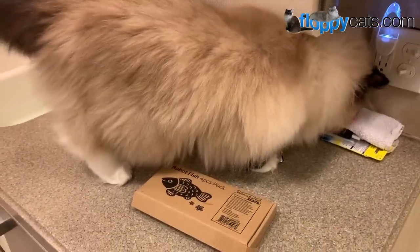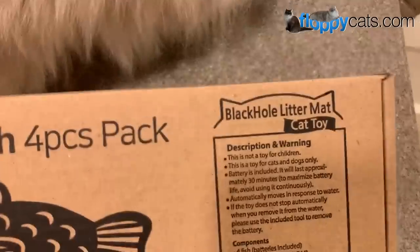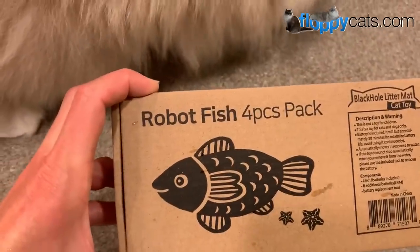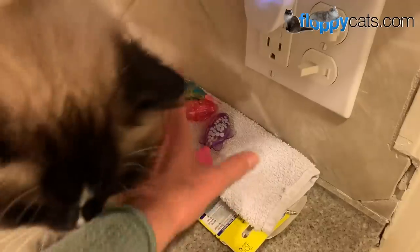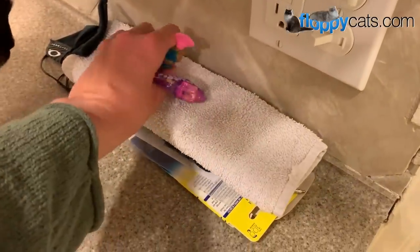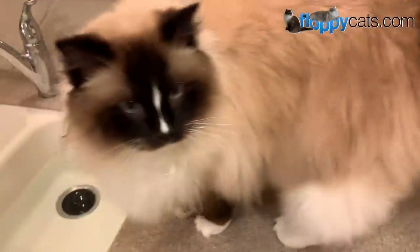Hey hey hey fluffy catters! Today we're doing the final product review video for the Black Hole cat litter mats robot fish four-piece pack. Since we've been reviewing them they've stayed on this towel and this is where we play.